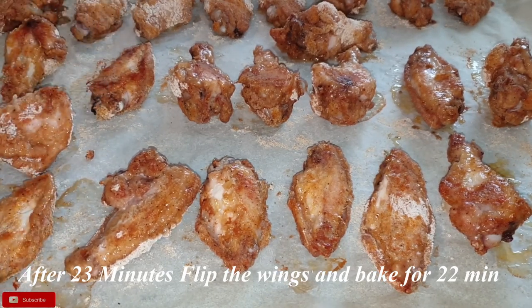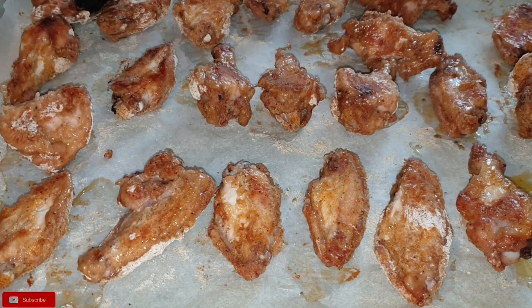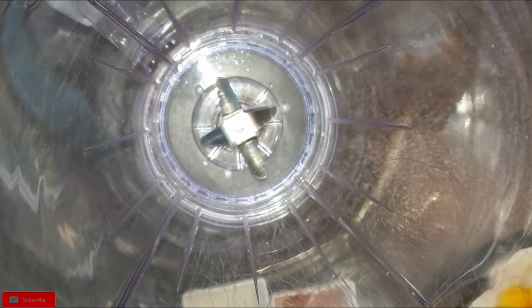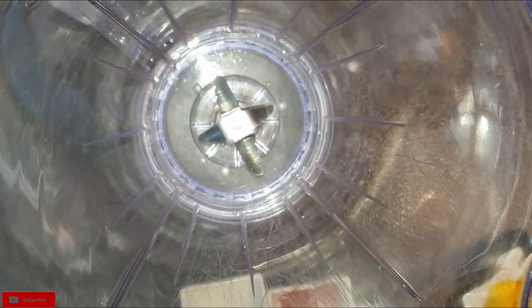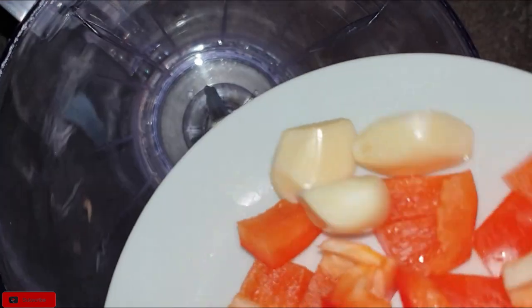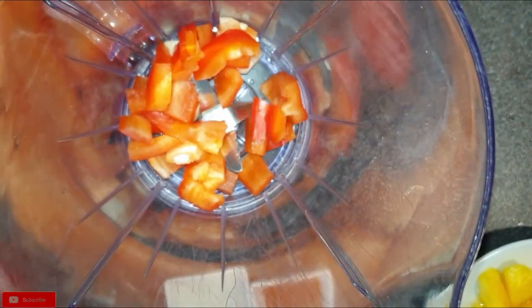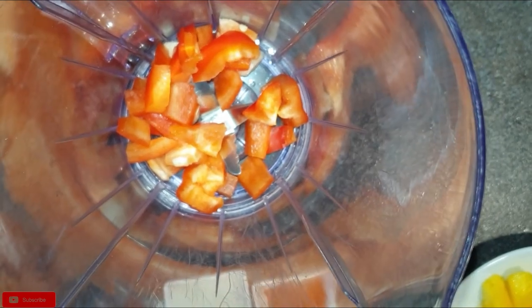As the wings bake, I'll be working on the marinade. Blend all these ingredients: one mango, one red bell pepper, two cloves of garlic, half a teaspoon of paprika, a quarter cup of apple cider vinegar, and two tablespoons of lime juice. Blend them all together.